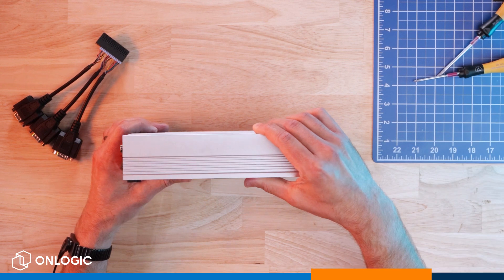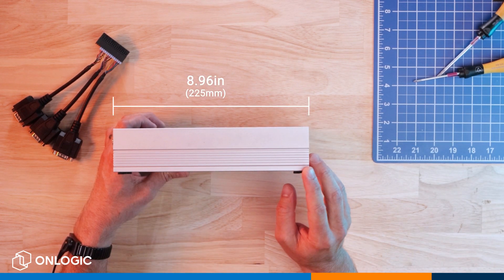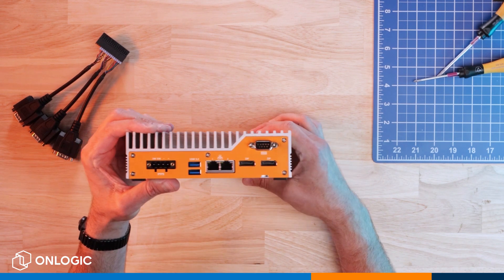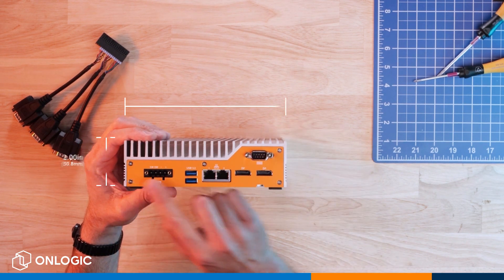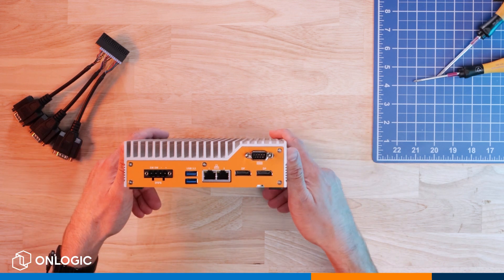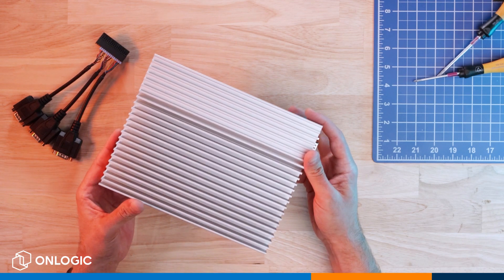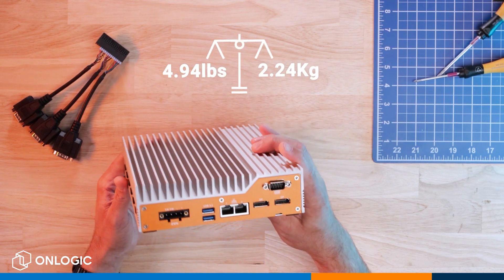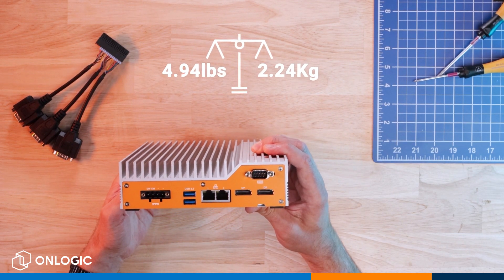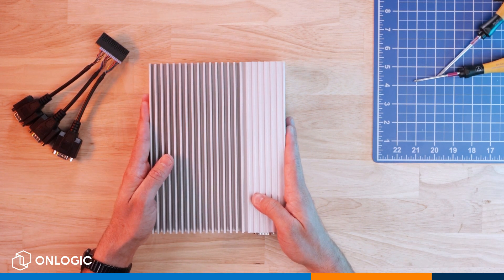Taking a look at the dimensions of the product, we have a very compact design: 8.96 inches deep, 2 inches tall, and 6.79 inches wide. It's a very solid piece of equipment. One of the first things you'll notice when handling this device is that it's got some heft to it. It comes in at just a hair under five pounds, and that's in large part due to this very oversized machined heat sink that does a great job at keeping that 45-watt processor cool.